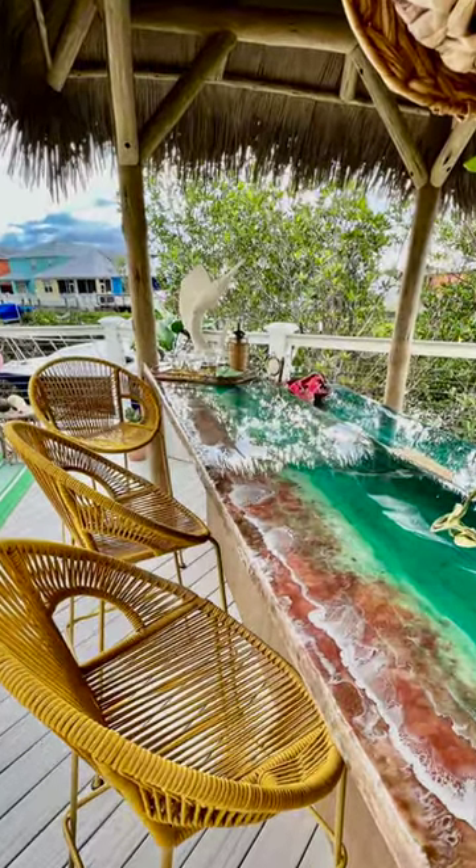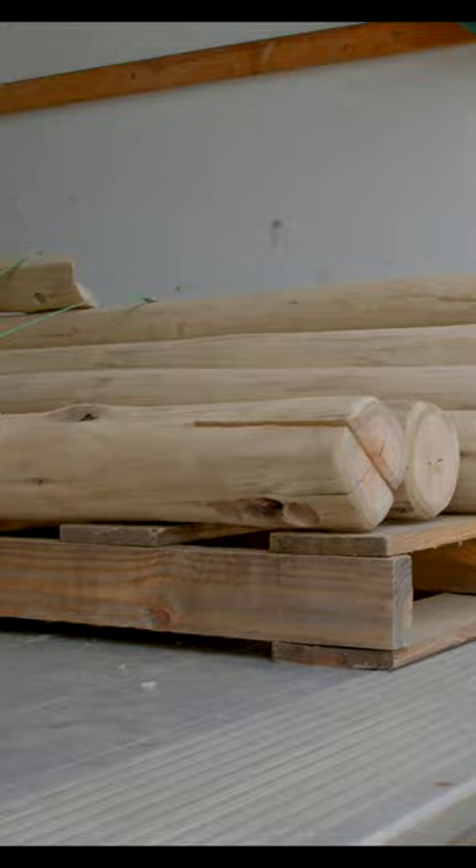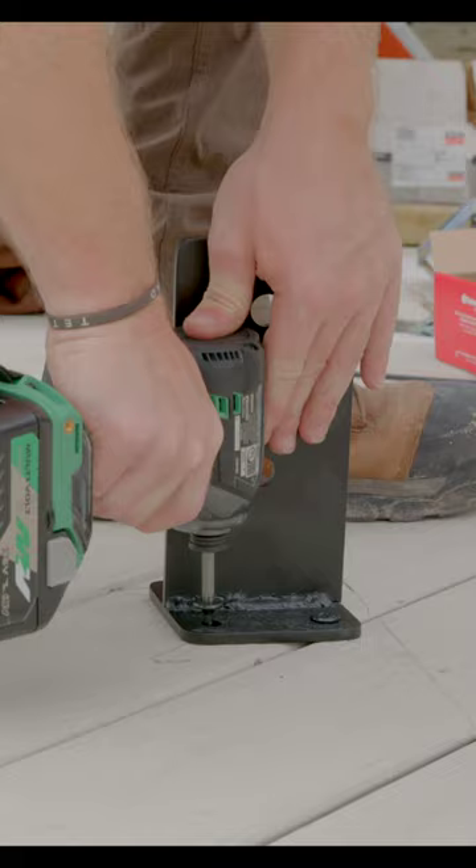Do you want to know how we built this one-of-a-kind tiki hut, or in this case a palapa? Well, here's a few steps on how we did it. The first step is to get the layout accounted for to know exactly where you want your posts to be placed.